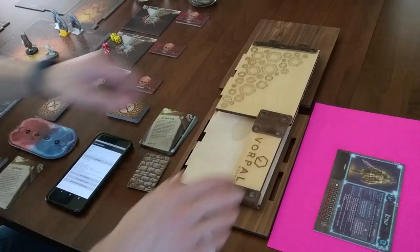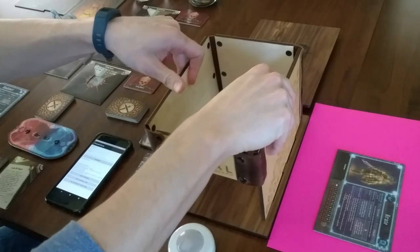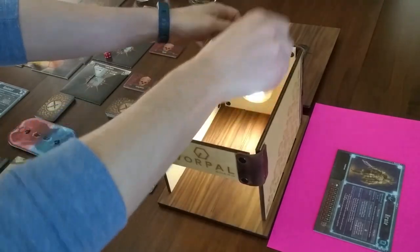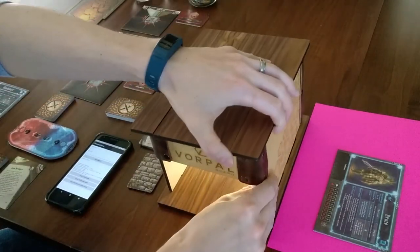Vorpal Board supports scanning in game components real-time while you are playing or in advance. For Gloomhaven, all the cards that the remote player needs can be scanned into the system before playing. Components that are scanned into the current game session are available to be used immediately or can be saved and reloaded at a later time.